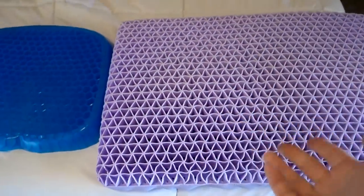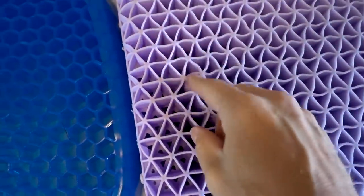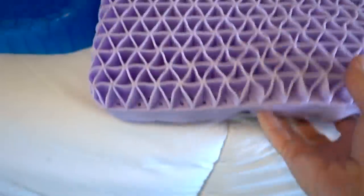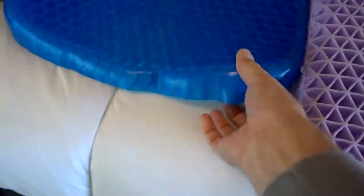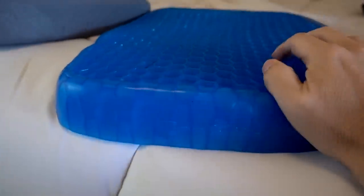Comparing to the Purple Pillow out of the cover, you can see they are kind of similar in some ways. This has a triangular pattern while the Purple Pillow is more of a honeycomb pattern — obviously much heavier. The Egg Sitter is a lot lighter. In the commercial, this seemed a lot more solid to me, but it's actually collapsing pretty easily. It's a little bit different texture than I expected.